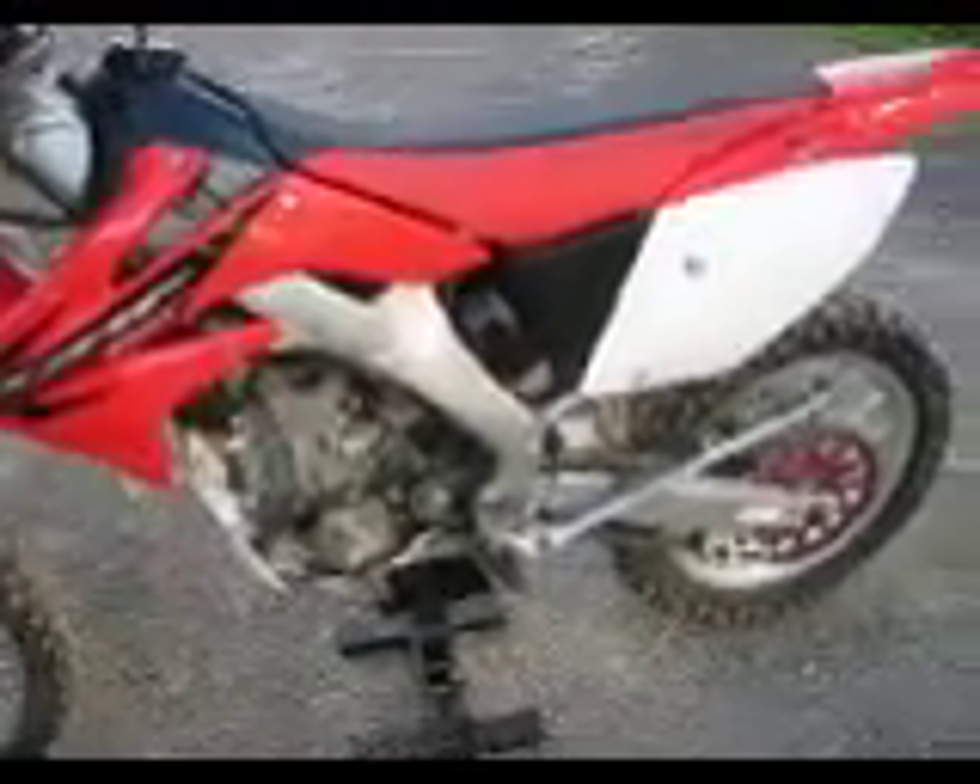I re-jetted it for the new exhaust, and this spring I had to get the valve done on it, which cost me $1500 — couldn't believe it once I saw the bill, I was pretty upset over that.